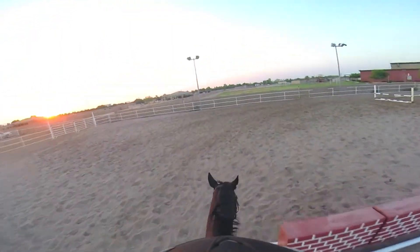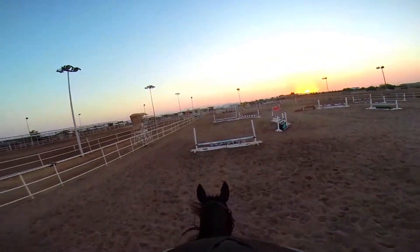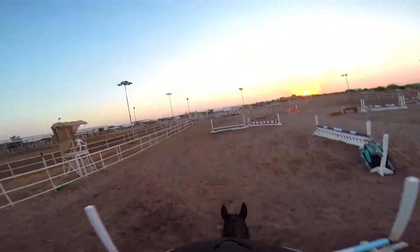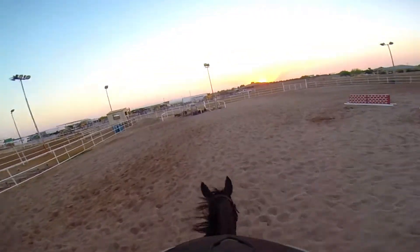By the way, you'll get to see Dylan better at the end of the video when I dismount and show him to you. So here we are coming up to this line of jumps again and made it over safely again.